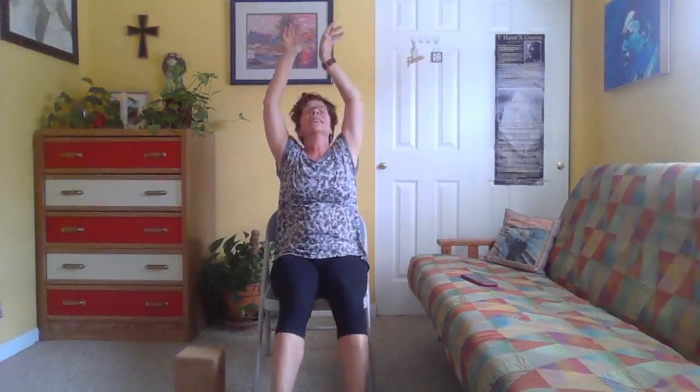Gently begin to deepen your breath. Invite some small movements to your fingers and toes. As you're ready, reach the arms up by the ears, legs out in front, give yourself a big stretch in both directions, then relax it all back down. Press the palms together in front of the heart center as our gesture of closing this sacred time you've made for yourself. Thank yourself for that — thank yourself for your self-care.